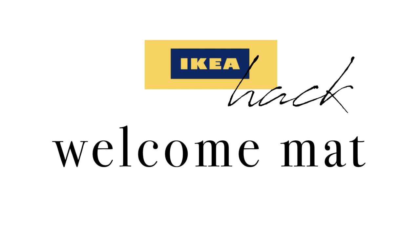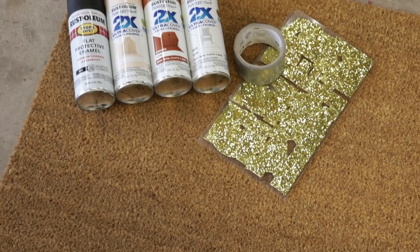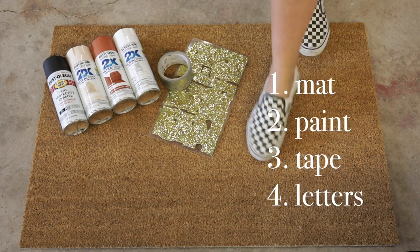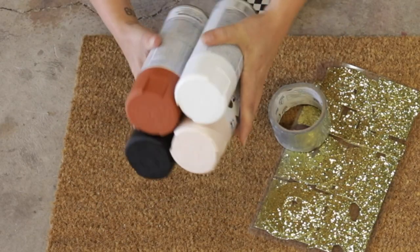For my first hack, I snagged this floor mat at IKEA in the as-is section for about $4.99 — it normally sells for around $10, so I was pretty happy about that. I scoured Pinterest for some inspiration and found some color-blocked welcome mats with words on them that I really loved. I knew all I needed was a bit of spray paint to jazz this thing up.